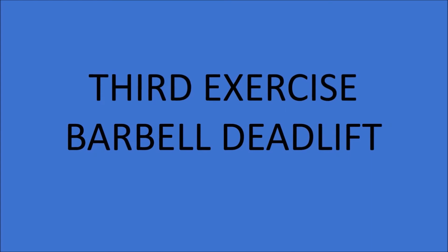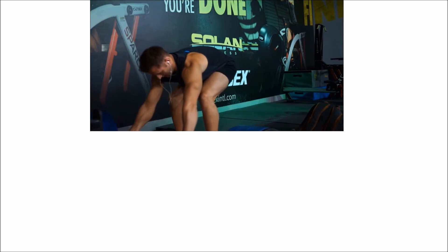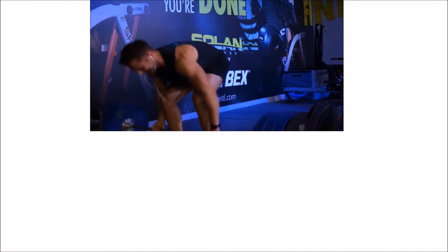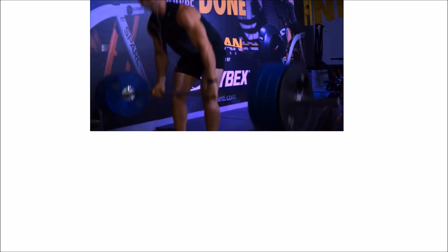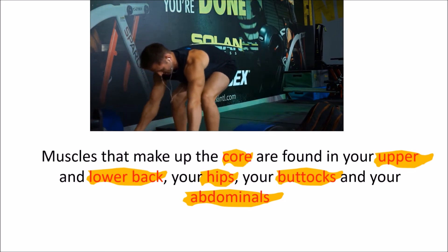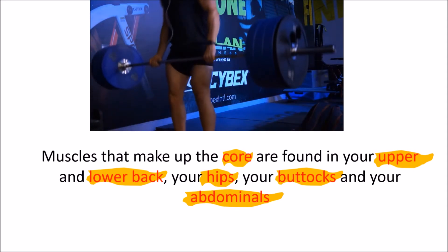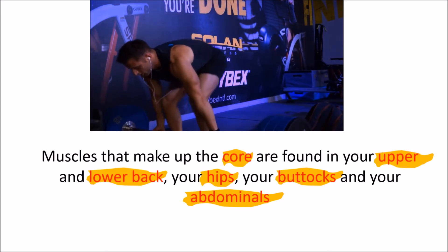The third exercise is the barbell deadlift. If you're not including this in your weekly routine, I highly suggest you do — beyond being a great compound movement, it also has significant hormonal benefits. If your major goal is overall strength, add deadlifts to your routine. They require all the major muscle groups and the strength gained is practical for everyday life. Deadlifts are highly effective for developing core strength by training the central muscles of the body — the upper and lower back, hips, glutes, and abdominals — all working in unison. A strong core is essential for healthy posture, injury prevention, and generating maximum power and balance as an athlete.